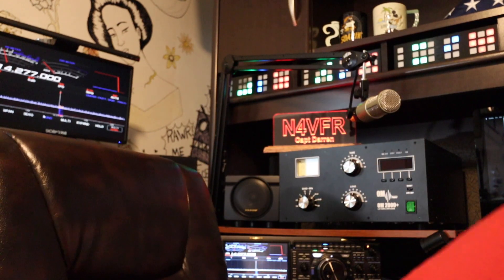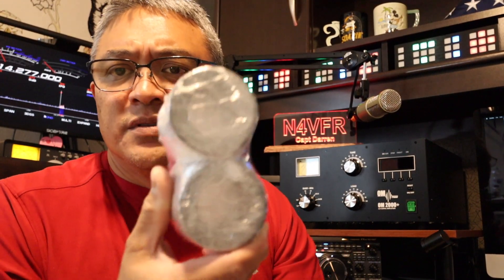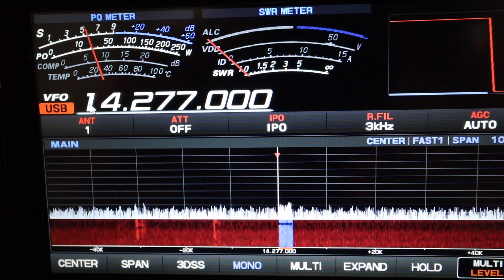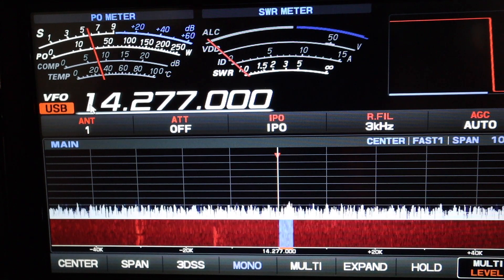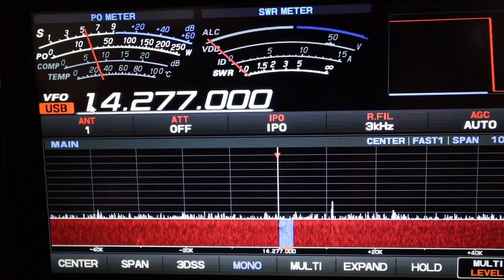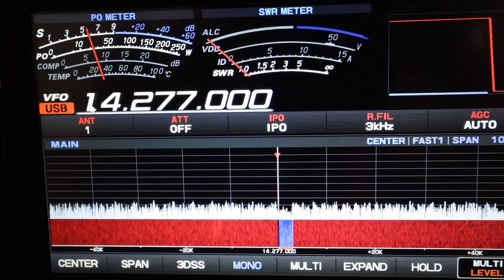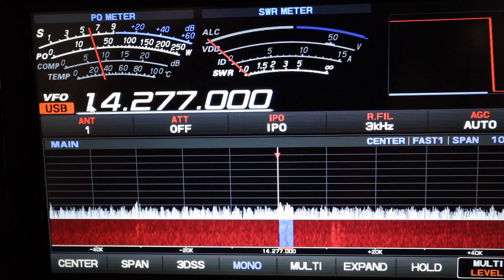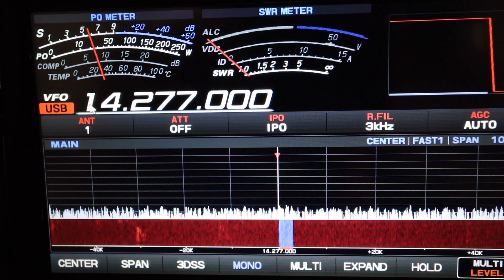When I'm trying to talk on HF, I get a lot of electrical noise from the power lines, and I'm going to try to eliminate it using toroids. Let's see if these toroids will help eliminate some of my RF noise.